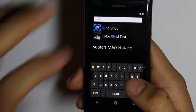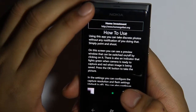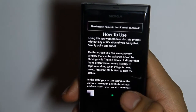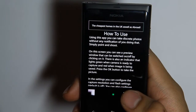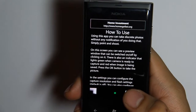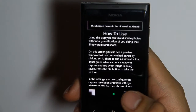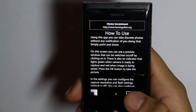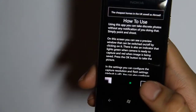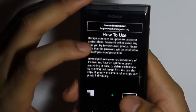Hey guys, for Lumia Appaday number 30 we have an application called Blindshot. Basically with this application you can take discrete photos without any notification of you doing that. So whatever situation you might be in — like a prologue preview of the Batman movie The Dark Knight Rises — you might want to take a picture of the crowd, posters on the wall, and the little Batman signs they've got hidden. This application would be in use for whatever situation a spy pic type application would be useful for.